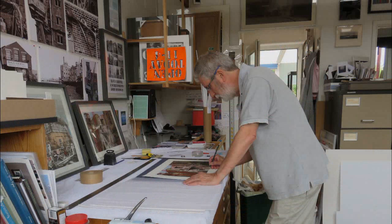Welcome to my studio. My name's John McGowan and I'm a printmaker and I want to tell you a little bit about the way that I work in screen printing.